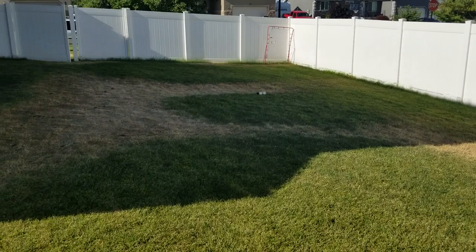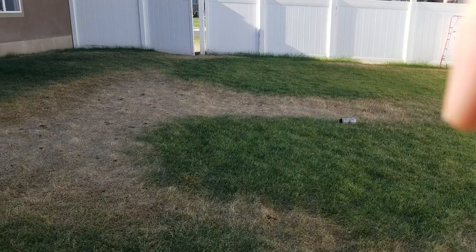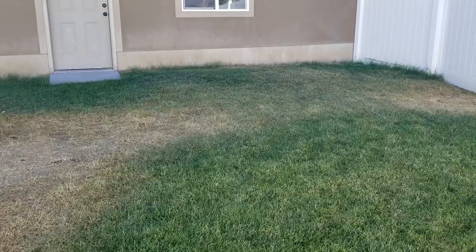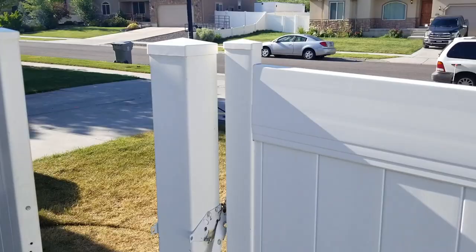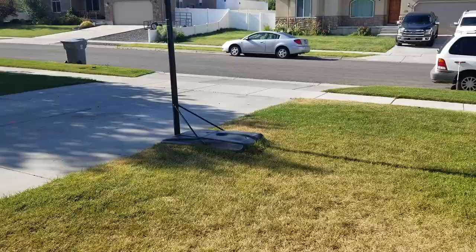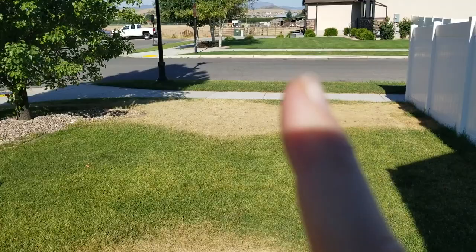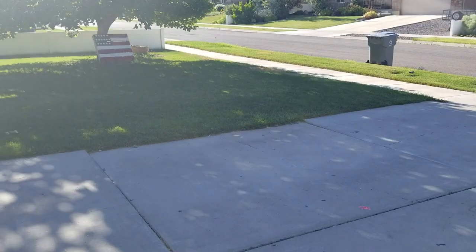I'll take you on a walk from the backyard to the front yard. Overall, you can see we've got these kind of rounded edges that are kind of symmetrical. The grass itself is a brown color. Pattern is really what I'm looking for — I'm trying to see if there's a distinct pattern overall, and as you can see, there's not. We get these spots just kind of popping up here and there.